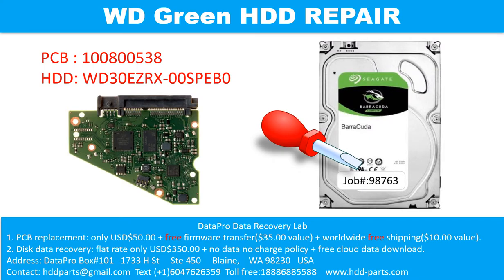Hello there. In this video, we are going to talk about the WD Green Desktop Hard Drive, the Printed Circuit Board Repair and the Disk Data Recovery. For this case, the printed circuit board number is 2060-771829-005 revision P1. The hard drive model number is WD30EZRX-00SPEB0.